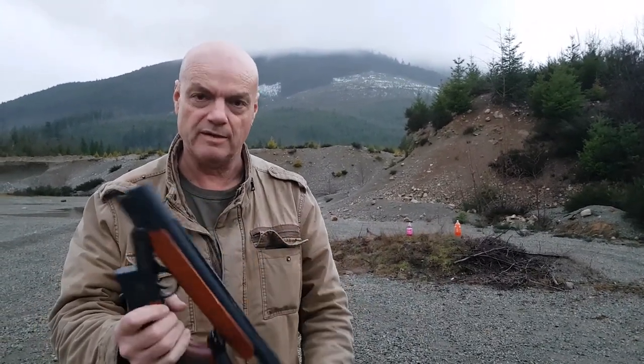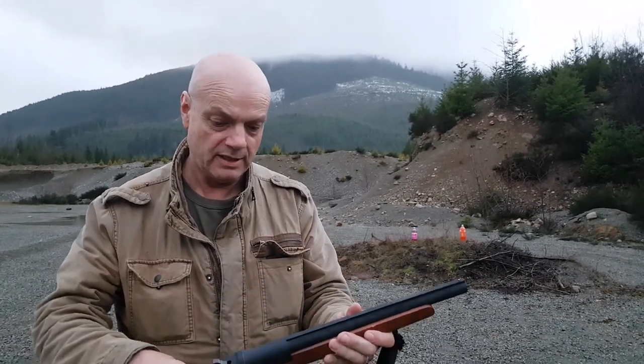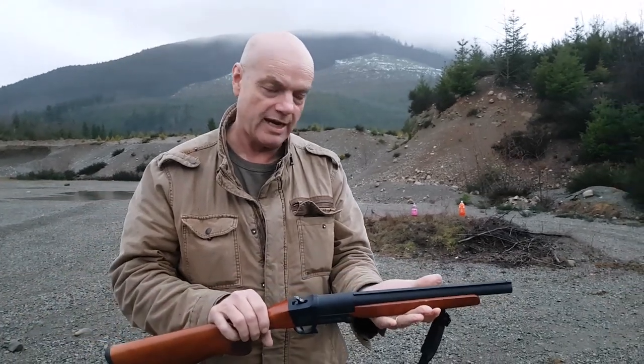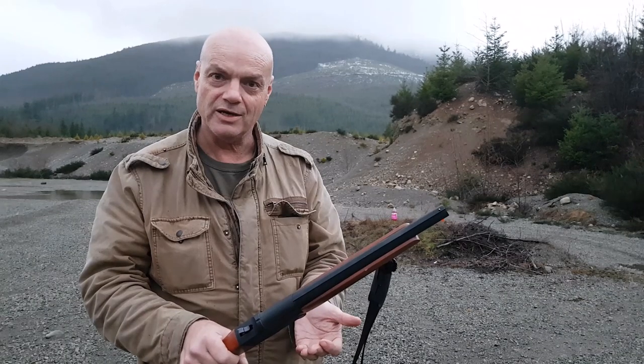I'll post a link and not talk about it too much. What I want to try out with this — if you haven't seen this before — this little 14-inch short barrel shotgun I carry in my backpack everywhere, but I have a hell of a time hanging on to the thing.